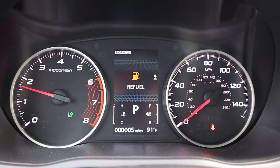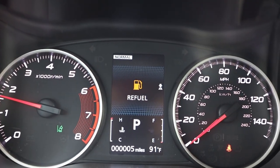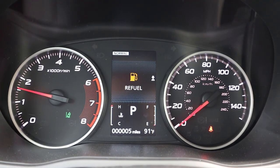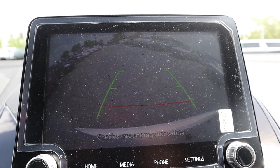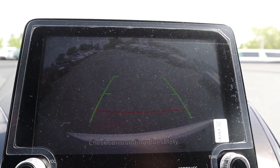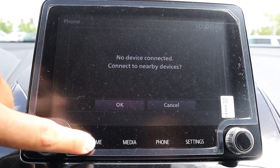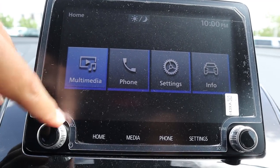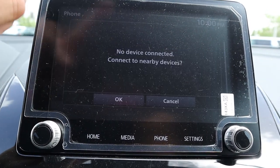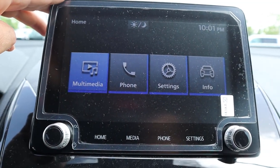Here is the gauge cluster — pretty simple. Speed, RPMs, a fuel warning, and outside temperature. The backup camera has trajectory lines though they don't turn with the steering wheel, and resolution is decent. As for the rest of the infotainment system, what I've noticed about Mitsubishi's systems is they're very simplistic but they've got analog controls for the volume and tuner buttons and they're really responsive — press the buttons and it pretty much just instantly happens.